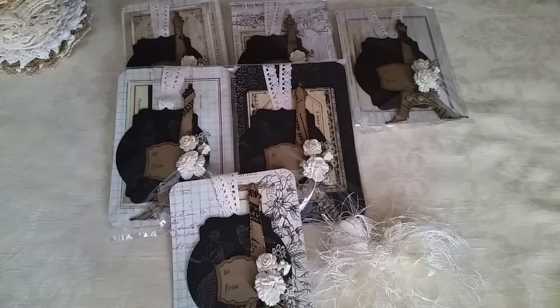I decided to give the extra tag to Tamika because it takes a lot of time and effort to put together these swaps. I want to show her that she is very much appreciated for doing this, because they are a lot of fun — you get to meet different people, show your work, and share it with others. So thank you, Tamika, for doing this.